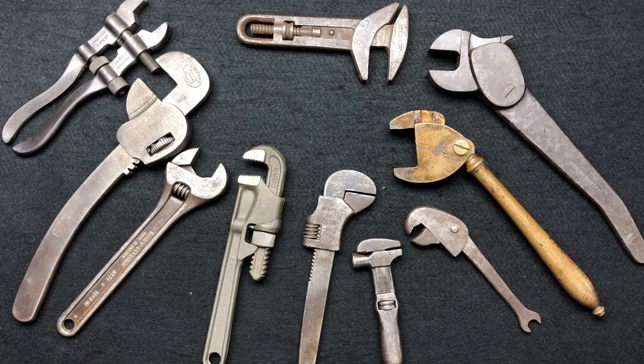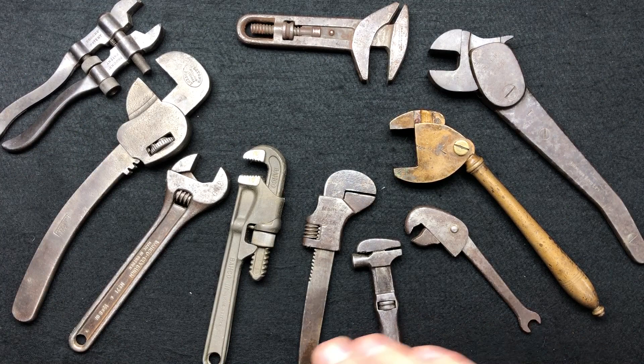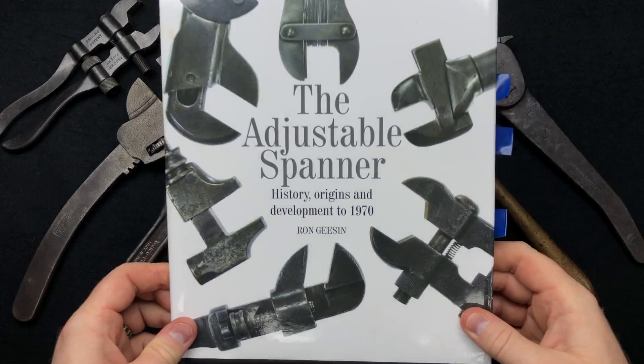Hi guys, hope everybody is doing really well. Today is the combination of the last couple of months of me scheming, swapping, buying, and all the rest of it. I have picked up some extremely rare wrenches — for me this is the best adjustable spanner tool haul I've ever done by multiples. Even though I've had some good stuff, this is absolutely in the land of the mega rare stuff. I've got this spanner book here which is the bible of adjustable spanners by Ron Geese.